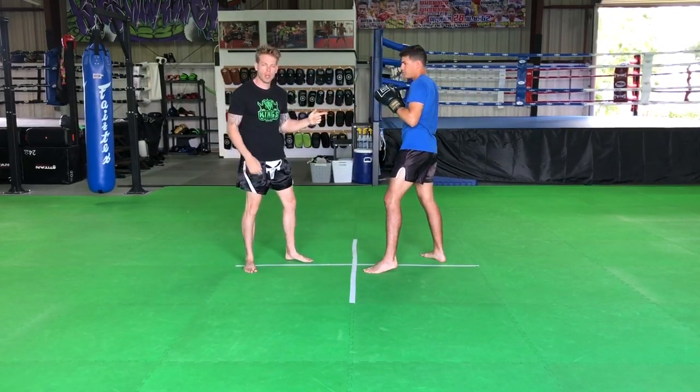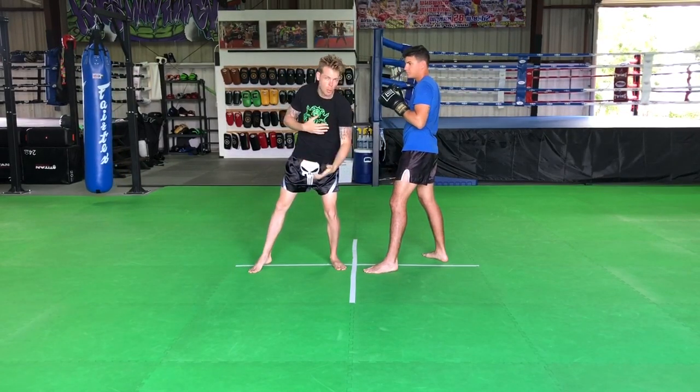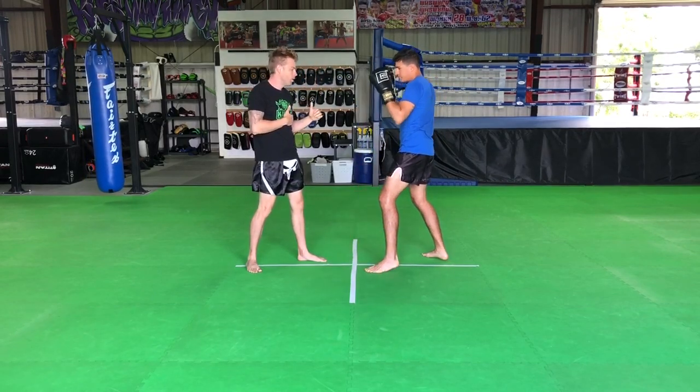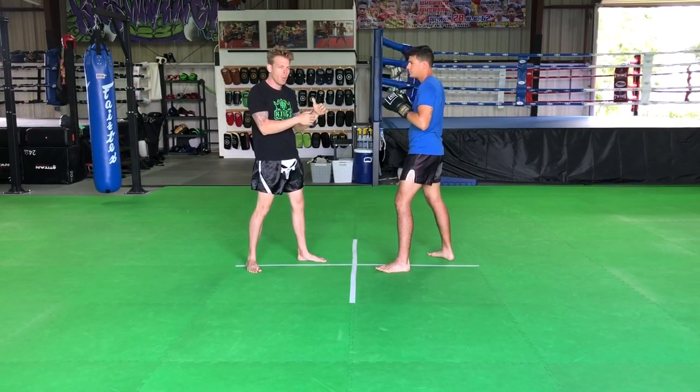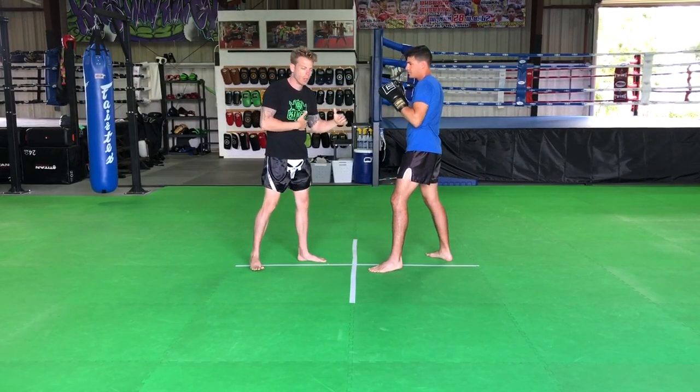Notice, too, just like on the hooks, we don't want to go all the way through with the elbow and dip our head low, because that'll expose us to a counter-strike. You want to hit the target and then come back. An elbow is a finesse strike — you don't want to try to smash it in there, because you can lose balance if you don't hit the target.